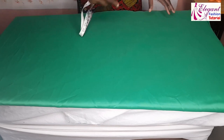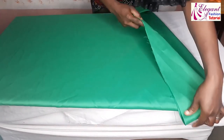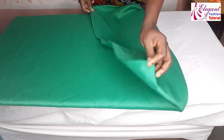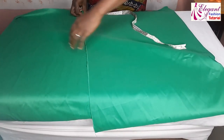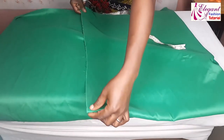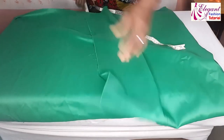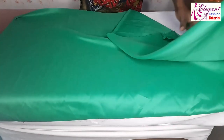The fabric is 56 inches wide, so I'm going to fold it into two. I'll be cutting the two circles together. If I divide it into two, I'm having 28 inches each for each piece. Now I'm going to fold it this way.